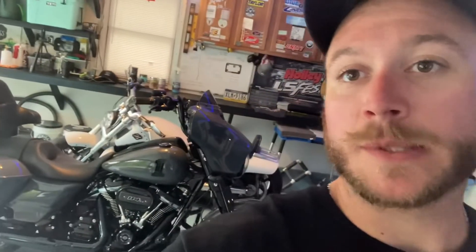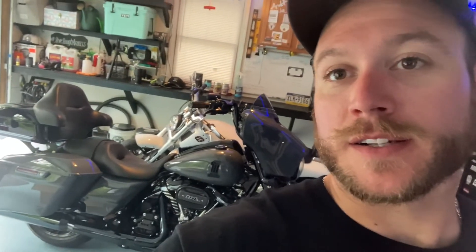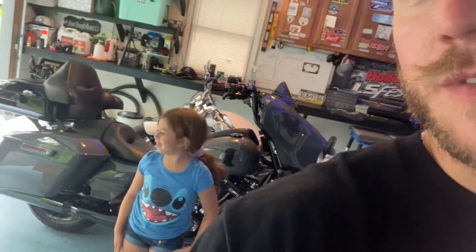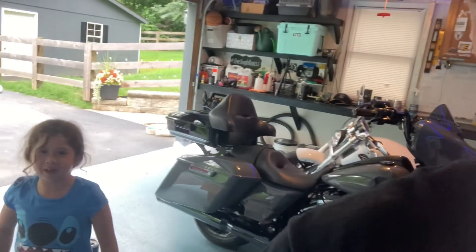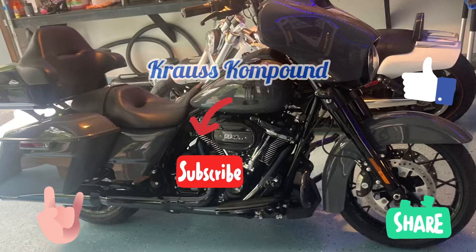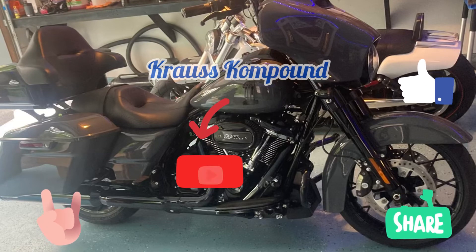Next for the Street Glide will probably be Clockworks and a windscreen. What do you think about it? I like it all black. You like it black? Alright, thanks guys, see ya!